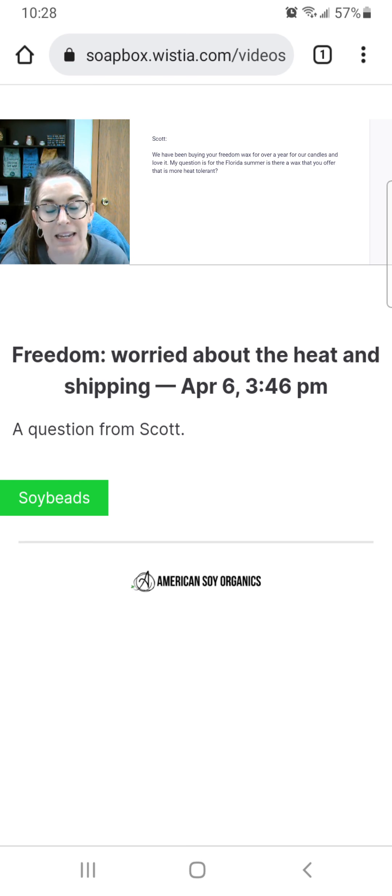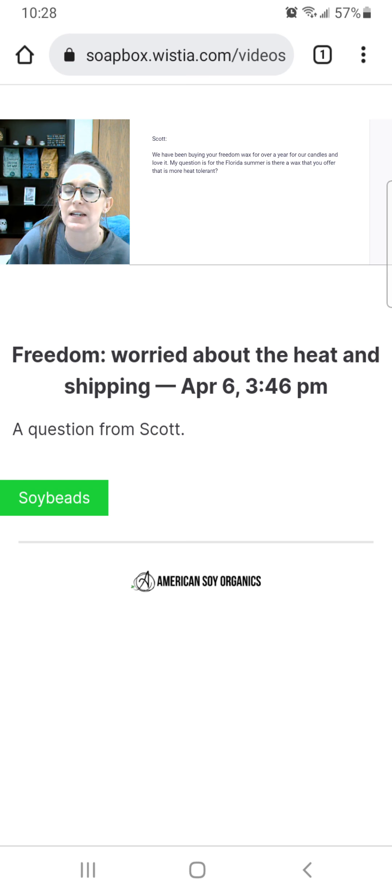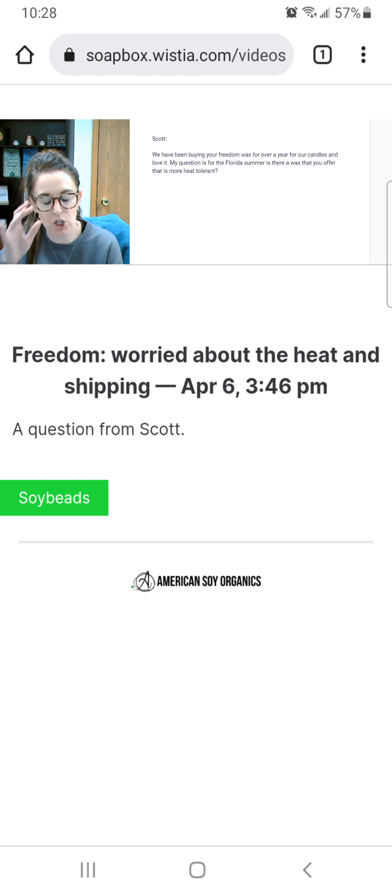So right now my Freedom melt point is 120°F, my Millennium is 130°F, and my Midwest Container I believe is 124–125°F. So the highest one I have is the Millennium. If you've only been working with the Freedom, the Millennium is different — basically what you're going to do is pour it at a lower temperature.